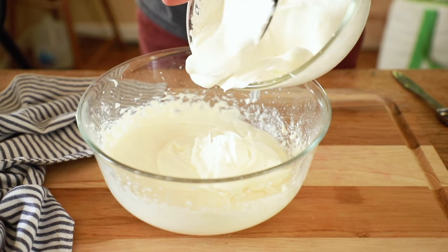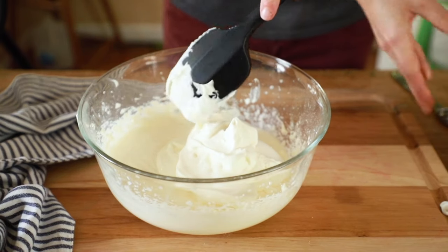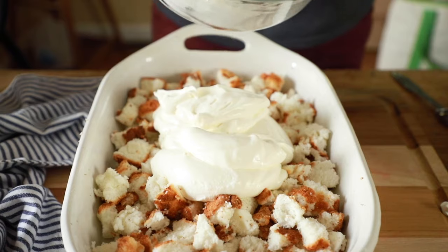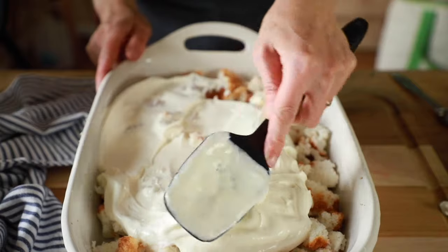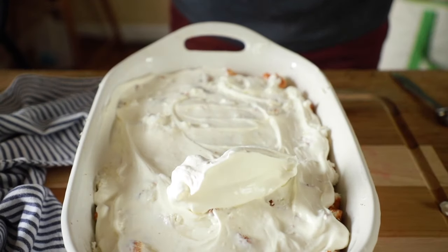Now it's almost assembly time. Take half of your whipped cream and add it to your cream cheese mixture, and gently fold those together. Once evenly folded, spread that over the angel food cake as best you can. If it's a little thick you can use your fingers or add a little more milk, but don't worry about it being perfect — just get it on there. Then take the remaining half of your whipped cream and spread that over top of the cream cheese mixture.